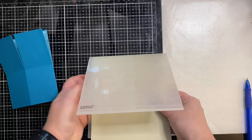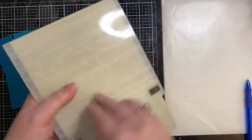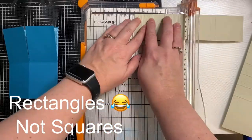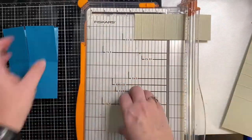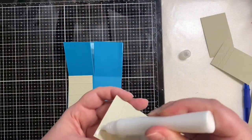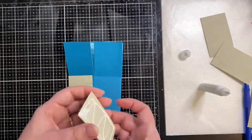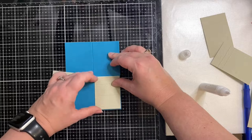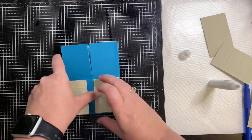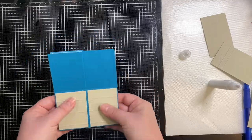I didn't want the outside of the box to be just plain blue, so I took some tan paper and ran it through a wood grain embossing folder by Stampin' Up. Then I trimmed down the squares to the same size as I did for the flaps, for the other side of the card. At first I only added it to the bottom half, but then decided to add it to the whole thing.